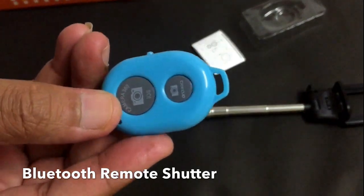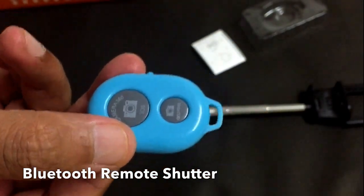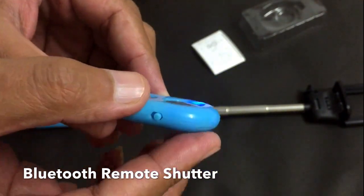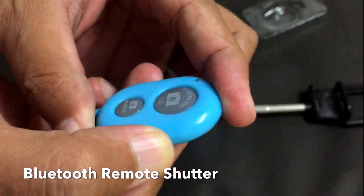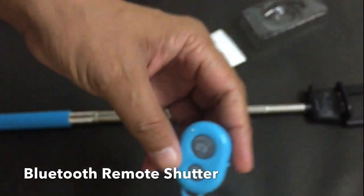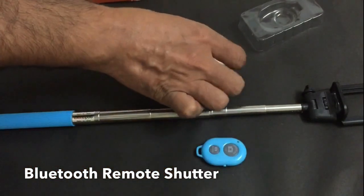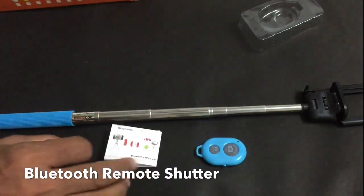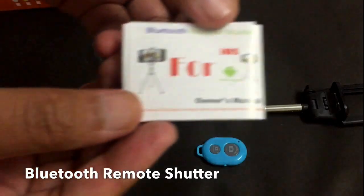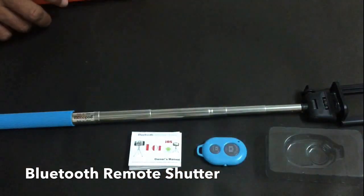The small button is for Android devices and the bigger button is for iPhone or iPad. Just switch on the button and it will try to pair with your device. It's very easy — just pair it and push the button to capture the picture or image. This is the menu card of the Bluetooth device so you can understand how it works.